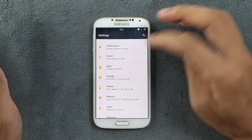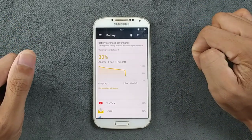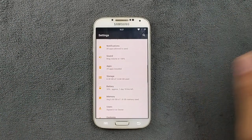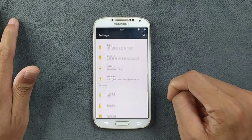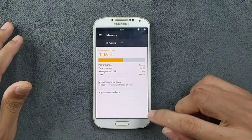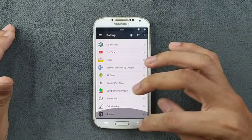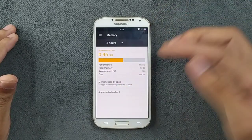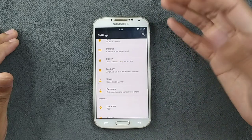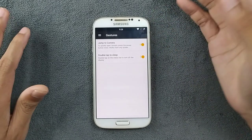We have notifications, sound, applications, and storage — as you can see, 8.28 GB is available with only a few apps installed. The battery is doing pretty well, actually better than the stock ROM — I have no complaints about it. The device has 2 GB of RAM, and about 900 MB is available. You can also choose which applications start on boot and turn them off if you want.